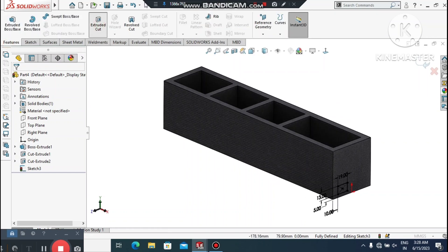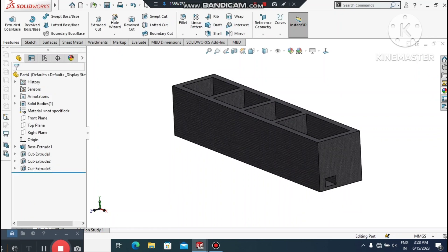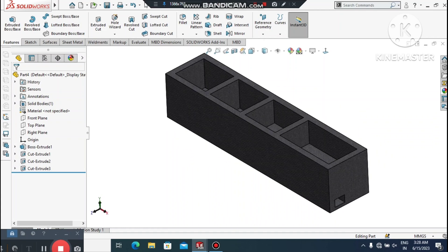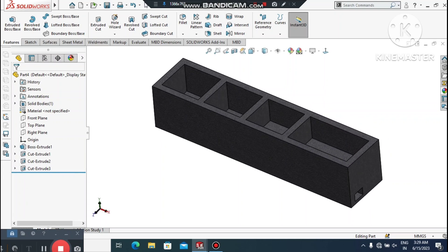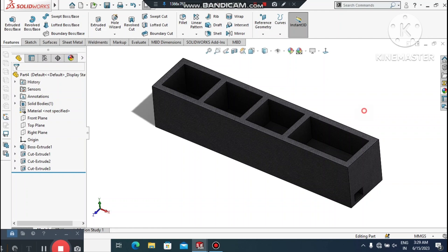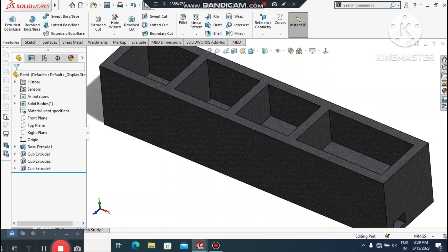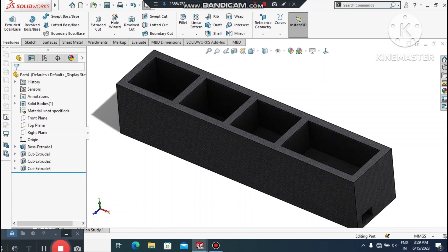Go to Features, select Extruded Cut, and make the extruded cut 250 mm inside. This foam is generally used in boxes to keep goods in good condition. I hope you enjoyed our tutorial — thank you very much!